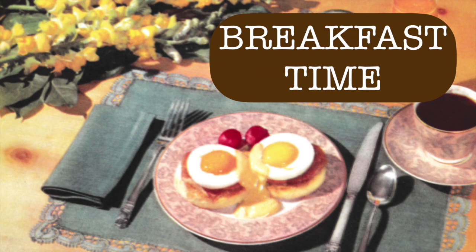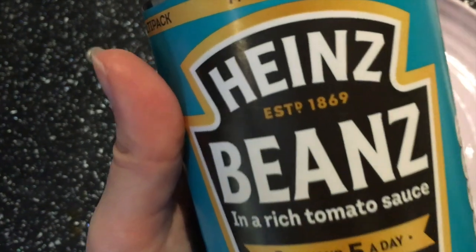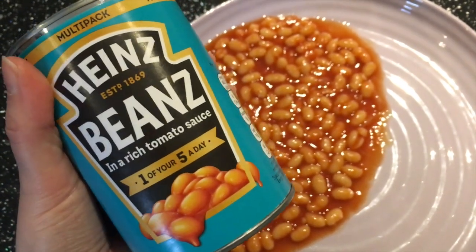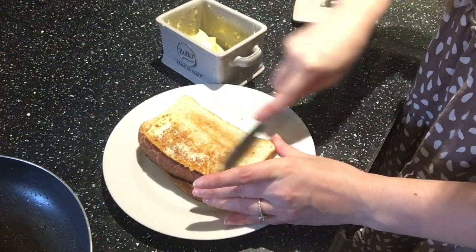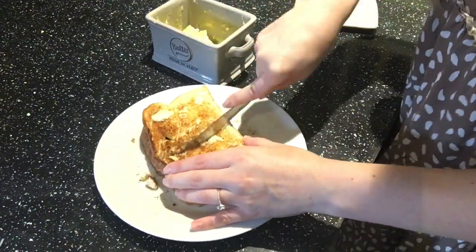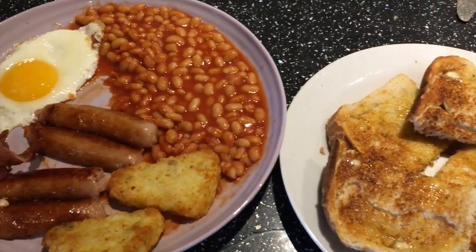Next is time for breakfast, so we made a full English, which might not be 100% accurate. We had a little debate about whether baked beans were around in the 1950s — as it turns out the tin says baked beans were established in 1869, so Paul had them anyway as part of our English breakfast. We had two slices of toast, bacon, sausages, hash browns, egg and beans — this was Paul's plate, not mine, so I didn't eat this much.